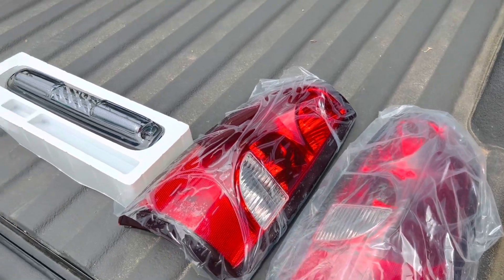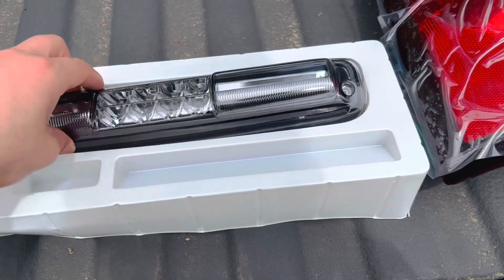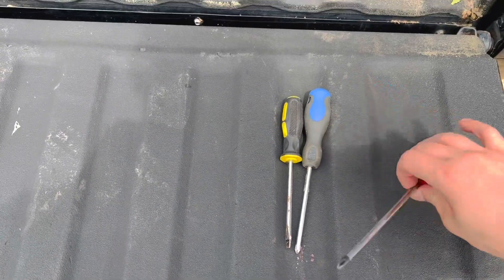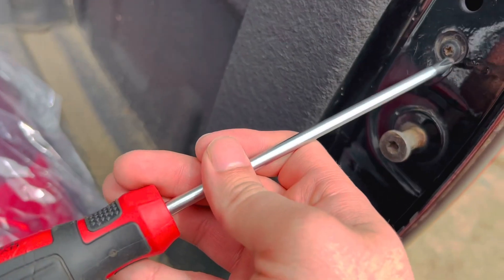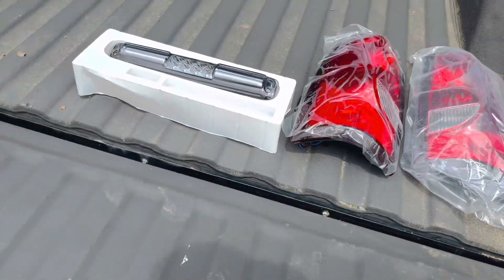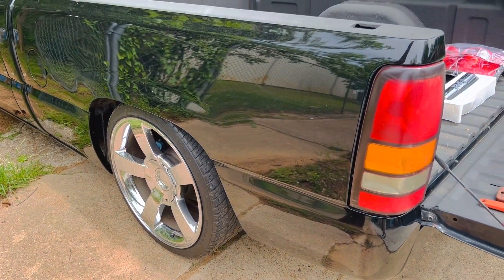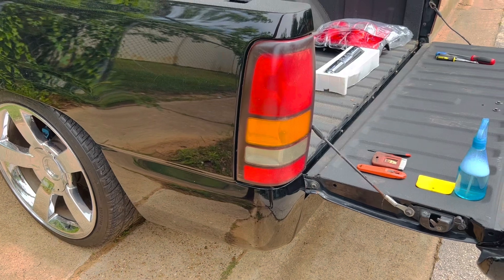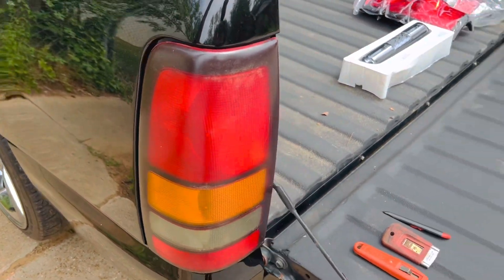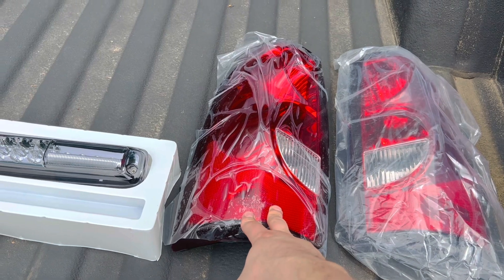Got this one, that one, and also the third brake light — that's gonna look real good. Basically all you need for this install is a couple of screwdrivers, just this one philips tip. There's one screw here and another one in the bottom. The Sierras — I think they're '99 through '06 — and the Chevys '99 through 2002 have different wiring harnesses. These lights have amber, which is different from the solid red ones used on Silverados from about 2003 to 2007.